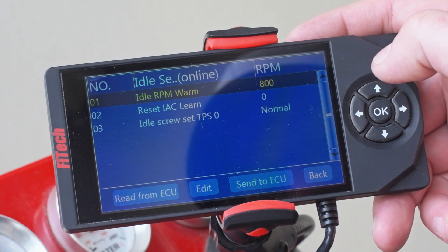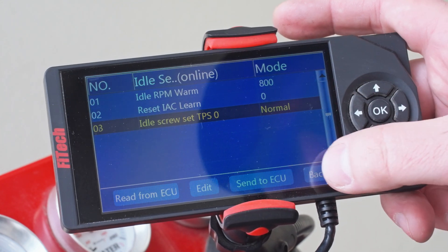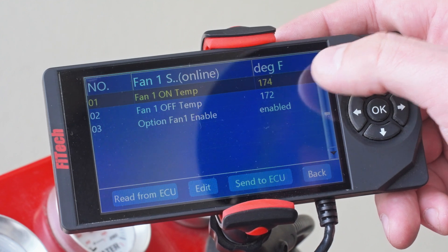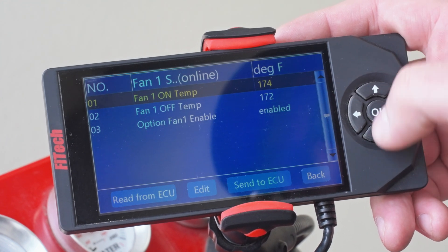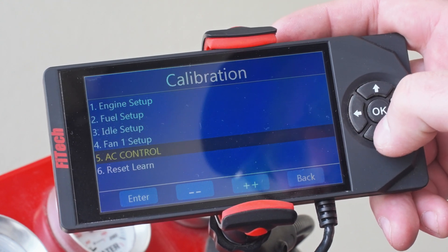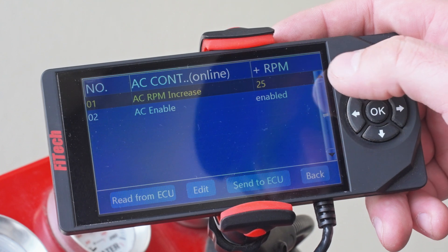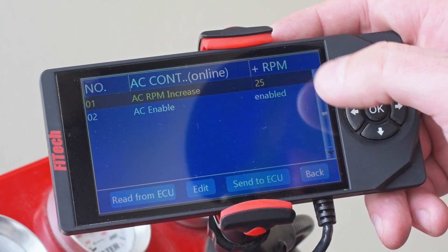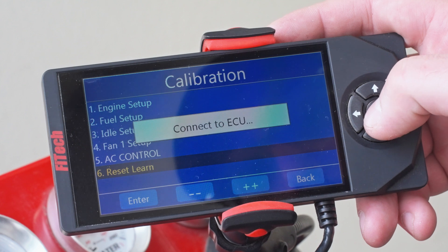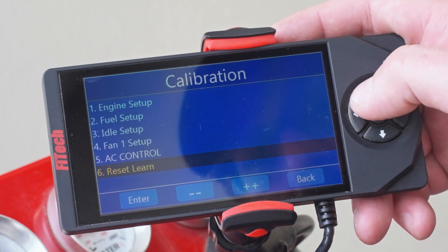Next is our idle setup — it's just the RPM that we want to run warm. Our idle screw set TPS we're going to leave at Normal, but that's where we go to set our throttle for the IAC steps. Next is our fan setup, which is just what temperature we want to turn on our electric fan, what temperature we want to shut it off — which needs to be below the on temperature — and then enable or disable. Here's our AC menu. We don't have AC on our engine stand, so we're not going to use it, but you can choose here to enable or disable it and set how many RPM you want the engine to increase when the air conditioning is on. Last is our Reset menu — this is where we would go if we were going to reset the learn, the idle, the TPS, anything like that — but on a fresh install we don't need to worry about it.